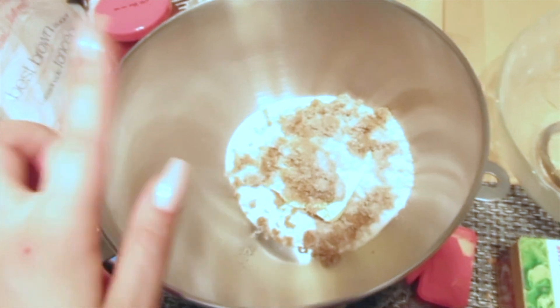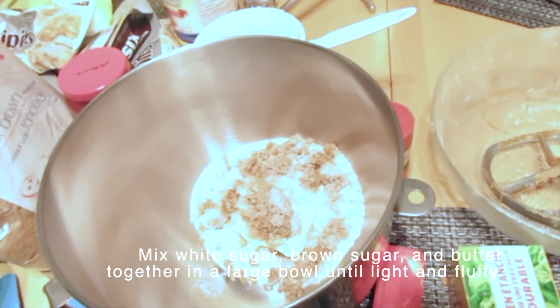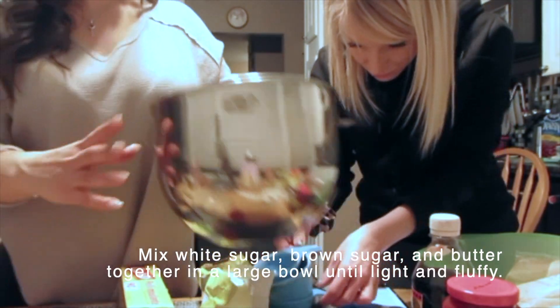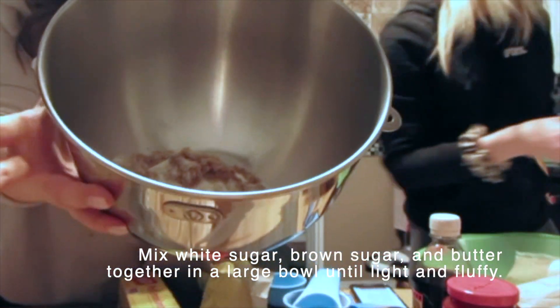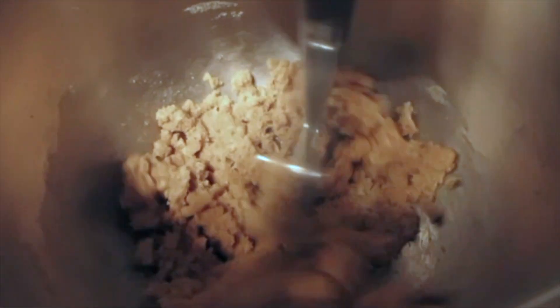In this bowl here we have some sugar, brown sugar, and butter — that's it. Now we should go ahead and mix these ingredients in the mixer.